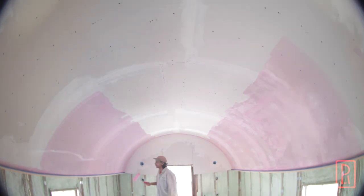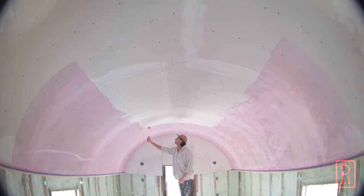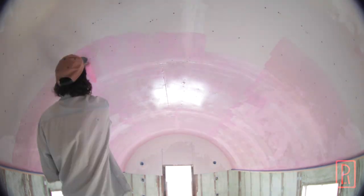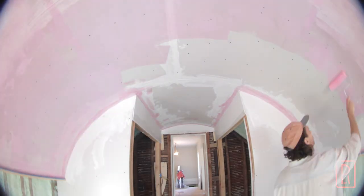This pink liquid will sit on the surface and later re-emulsify when the plaster gets laid over top, then set again, this time creating a strong bond between the plaster and the sheetrock.